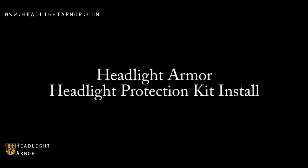This video will demonstrate the installation of a Headlight Armor Headlight Protection Kit using a Chevrolet Corvette and our Clear Headlight Protection Kit.